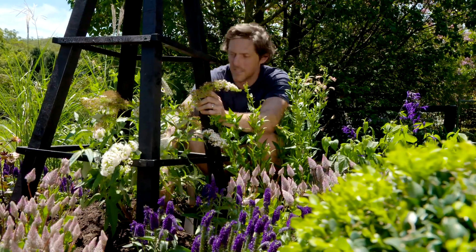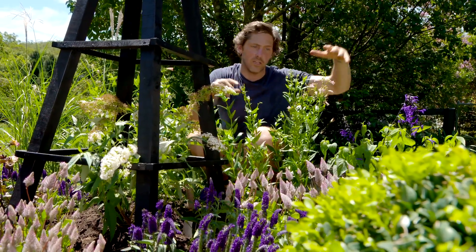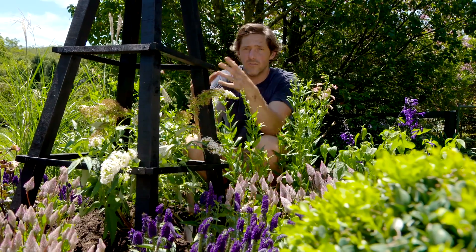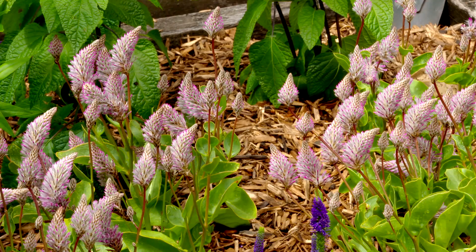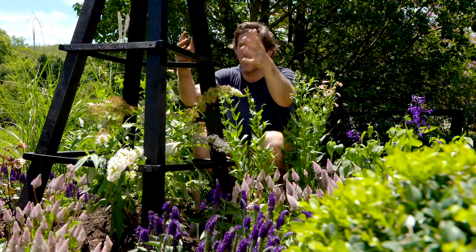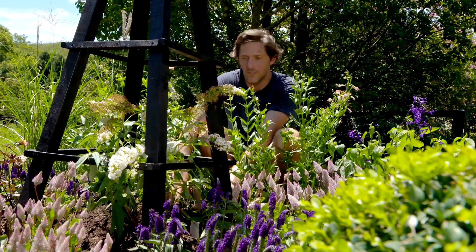With the buddleia as our centerpiece, I've got a bit of a backdrop to the planting. We've got some salvias which are going to get taller, some penstemon, and some miscanthus. The rest of the planting is really colorful — dahlias, lotus, veronica, all sorts — and it all grades down to the front. So when you come around the corner and look at this garden bed, you get this huge ramp of color and flowers.